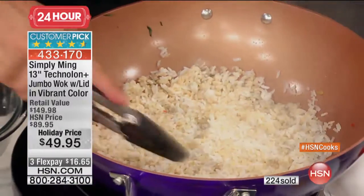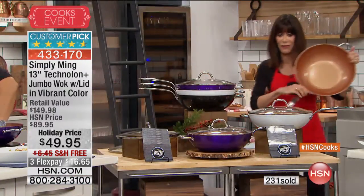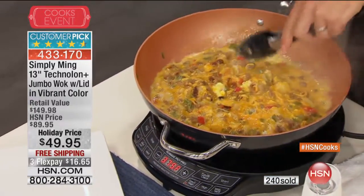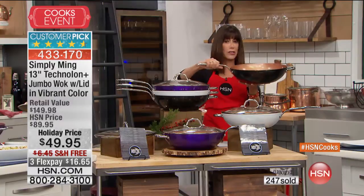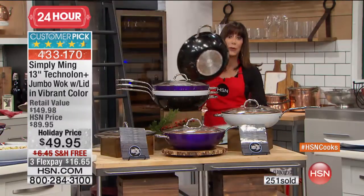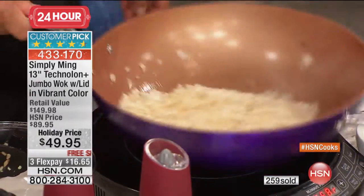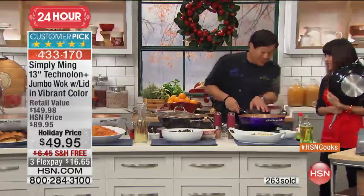We're down to three colors only - white diamond, purple, and black. It even comes with the lid, and there's a steam vent in the lid as well. From our Simply Ming entire collection - all about great, quick, easy cooking - your contoured stainless handle is all double riveted. There are 530 reviews on the wok making it a customer pick, and 416 of the 530 reviews are perfect five-star reviews.